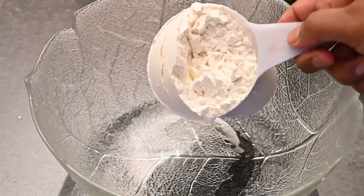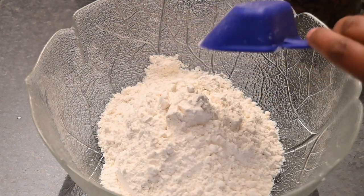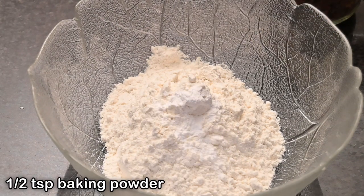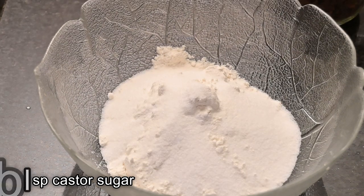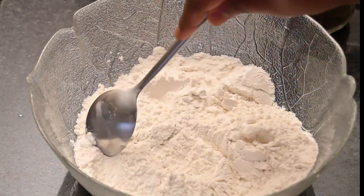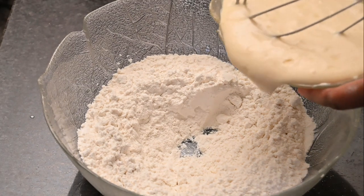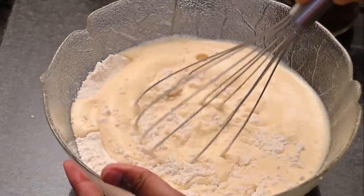For our dry ingredients I'm adding in 300 grams of all-purpose flour, half a teaspoon of baking powder, and three tablespoons of caster sugar. The baking powder gives it a good rise and the sugar makes it a bit sweet. Once you've added this into the bowl, give all the ingredients a quick mix, then make a well in the center, add in the wet ingredients, and mix this to a nice soft batter.